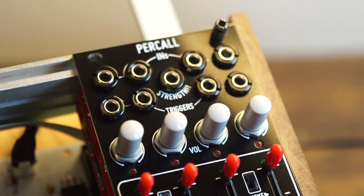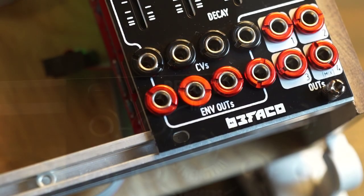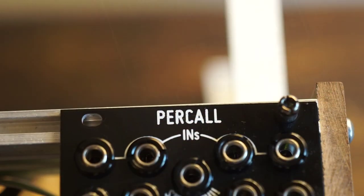Hi, I'm Kinkas and I'm a synth DIY guy. Today we're building the brand new Percall kit from Befaco. Percall is the new member of the Kickall family.